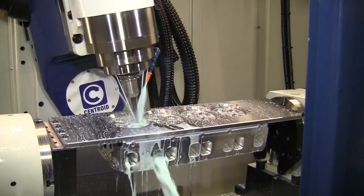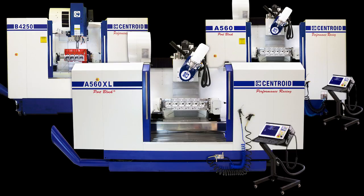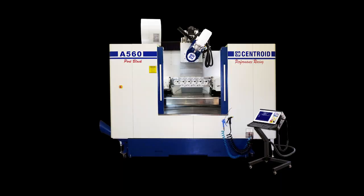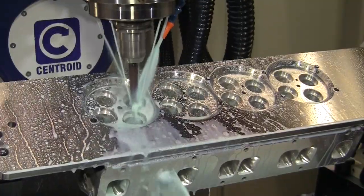At the 2014 Performance Racing Industry Trade Show, Centroid demonstrated its entire line of engine shop CNC machine tools. At the show, Centroid's A560 port-block CNC machining center was CNC porting a brand new set of aftermarket Doramax diesel heads.